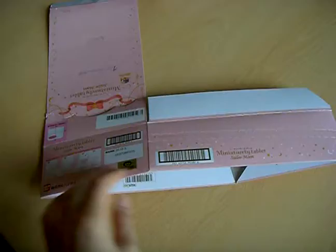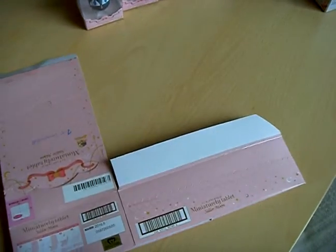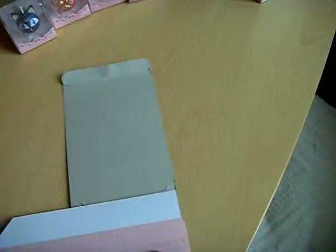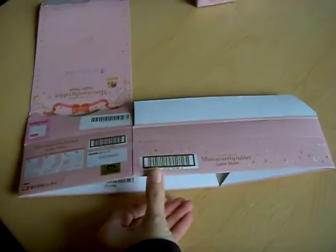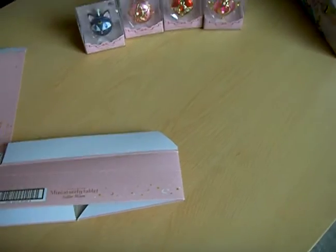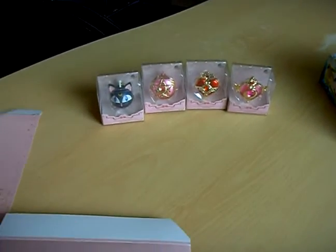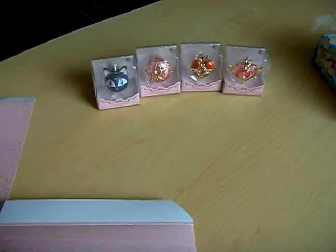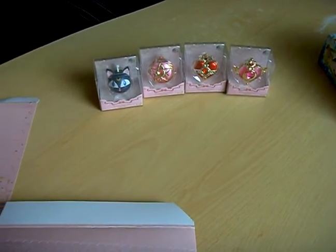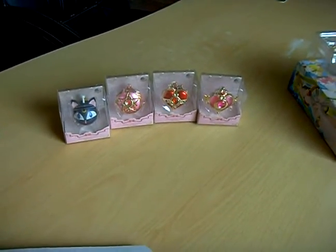I also got this box with the set. And as I said, it should contain some candy, but in this one there isn't any candy. I opened one — I think it's customs regulations here.